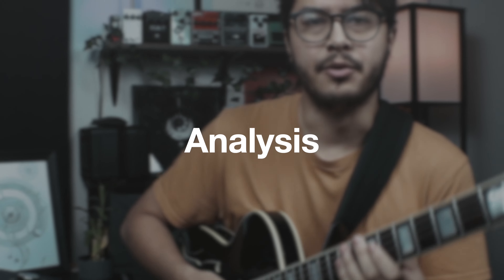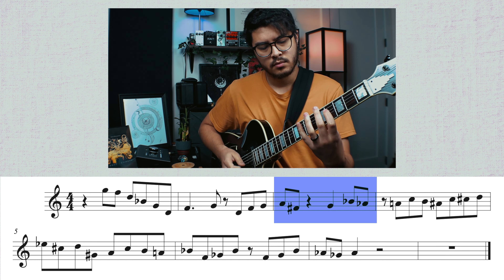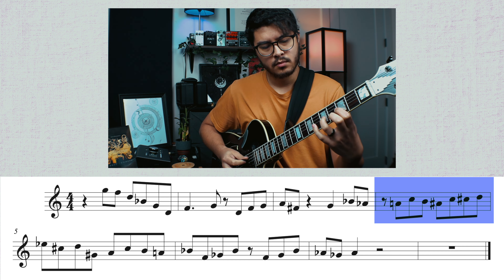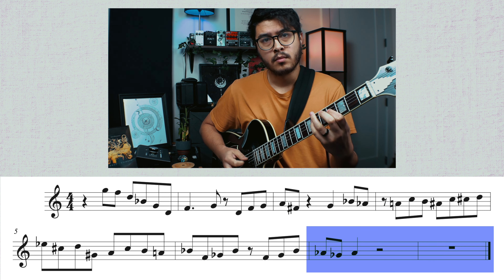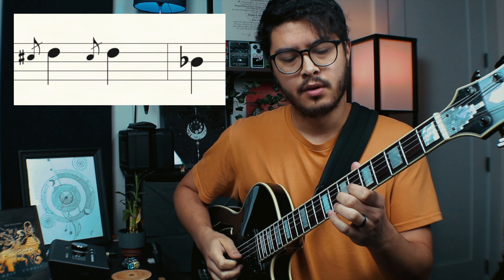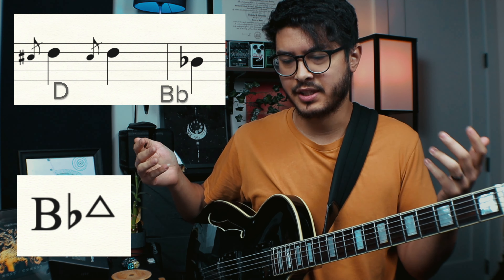Let's dive right in — I'm going to play the line slowly for you. So there are a lot of interesting things happening. First of all, this is sort of in the key of B flat. The ending piano line is basically an approach tone to the third of B flat, which is D, and then down to B flat. So we're in this B flat tonality, and that's where the solo section starts.